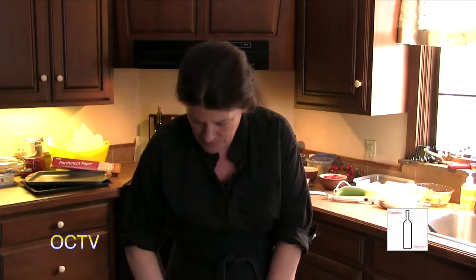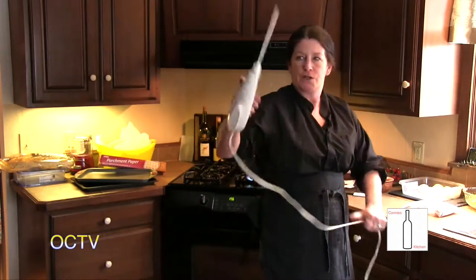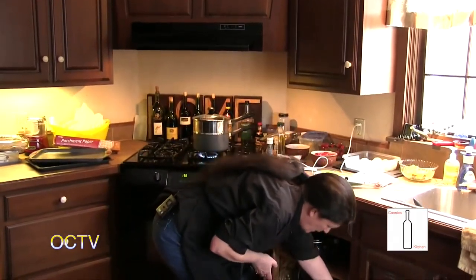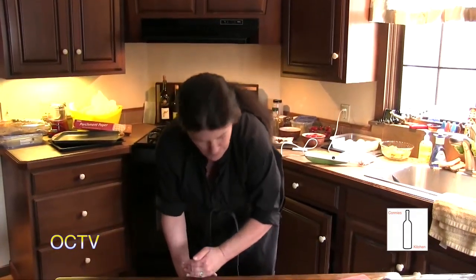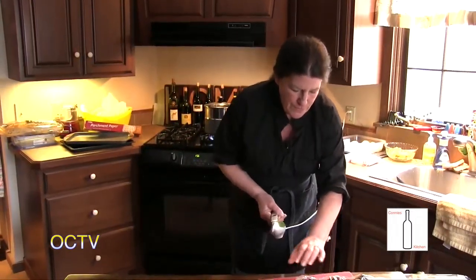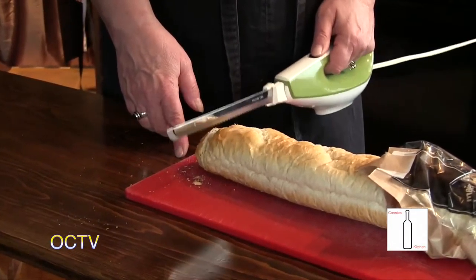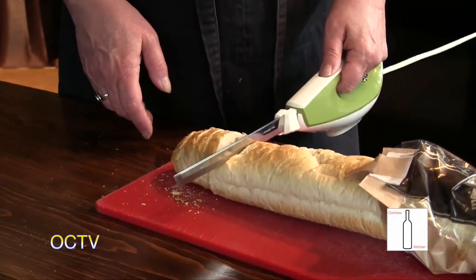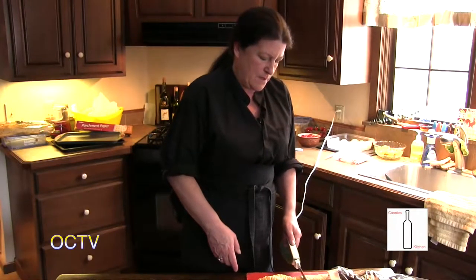We're going to make some bruschetta today. First I need to prepare my toast. I'm going to pull out my handy dandy vintage Hamilton Beach electric knife, which just makes things like this go so much more quickly. I've got a basic loaf of French bread — sometimes I get the actual baguette but this is a little bigger. I'm going to drizzle it with a little bit of olive oil and throw it in the oven for a few minutes to crisp up, and then we'll add a topping.